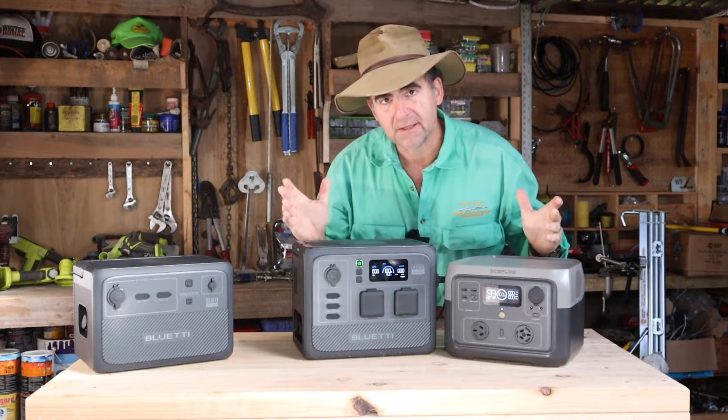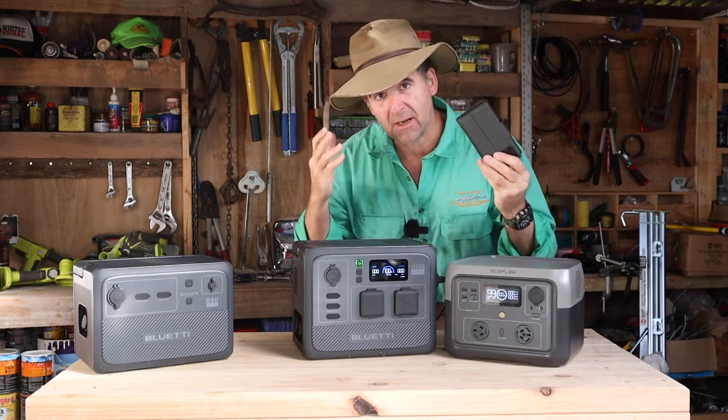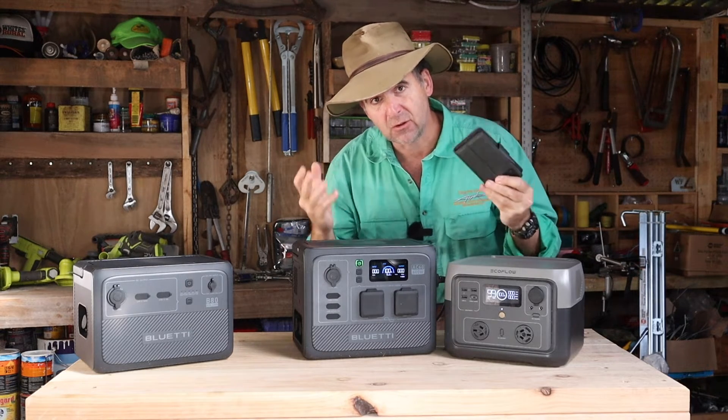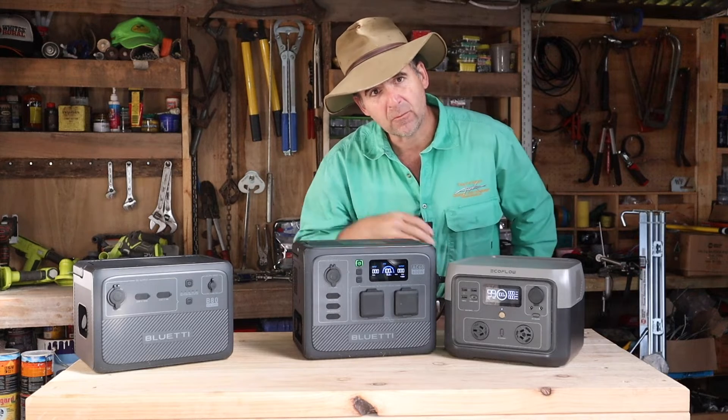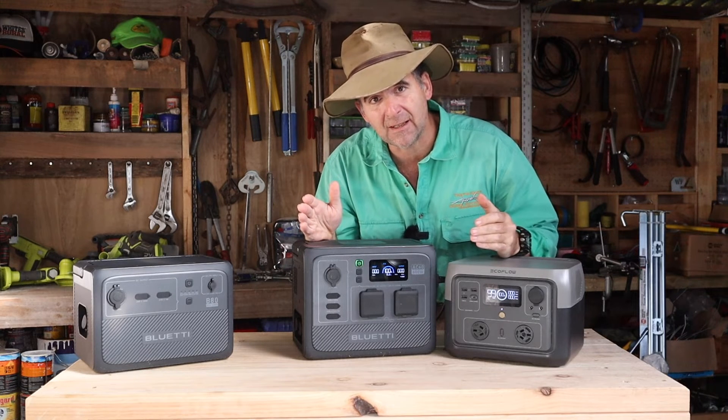It's been about 48 minutes and both of them are completely charged. Both of these come with an app that allows you to control them, turn them on and off remotely. The on/off remote function is really good if your kids are playing music too loudly in the other room.